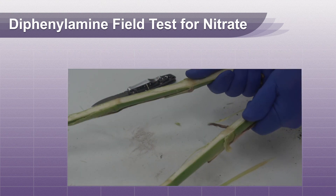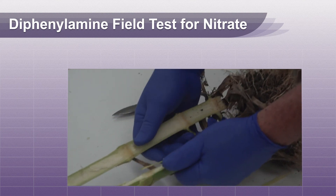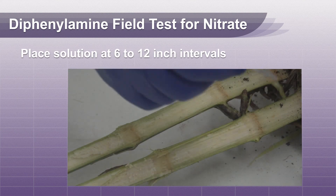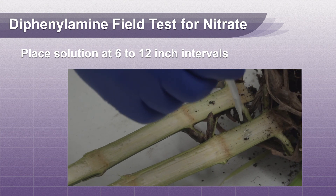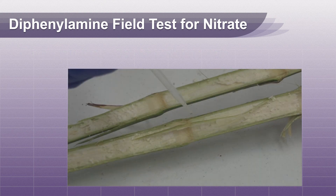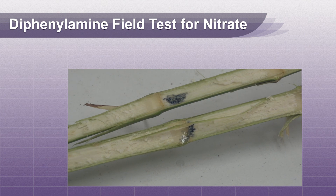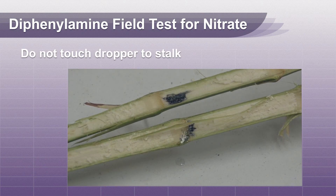To begin, split the stalk longitudinally the full length of the plant. Place a drop of diphenylamine solution on the stalk at six to twelve inch intervals. As you apply this reagent on the freshly split stem, be careful not to touch the dropper to the corn stalk.